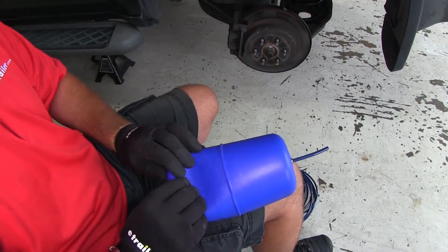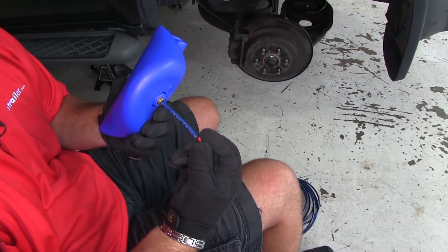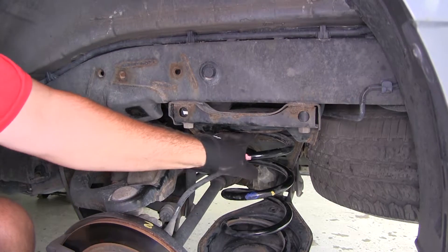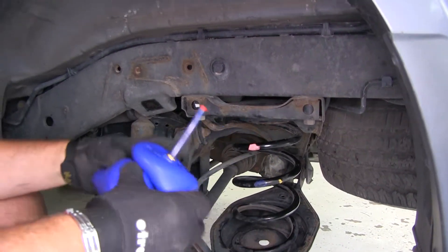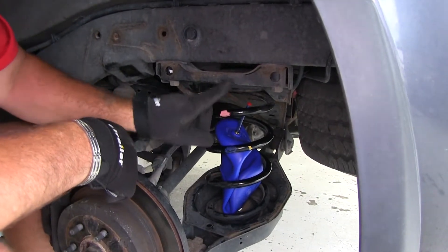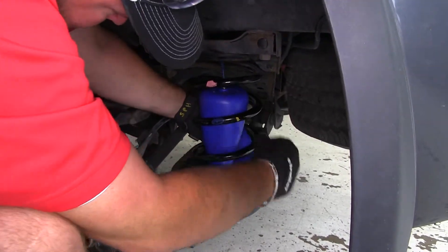Now we need to get all the air out of the bag. Start at the end and roll it to push the air out. In your kit you'll get a little plastic cap — once you get the air out, take that red cap and stick it right in the end of the hose. At the top of the spring coil, you'll see there's a hole. If you don't have this hole, you may need to drill one large enough to fit your airline tube. Take your air bag and slide it inside the spring, making sure your airline is facing up so it comes through the top. Pull the cap off and inflate the bag inside the spring.